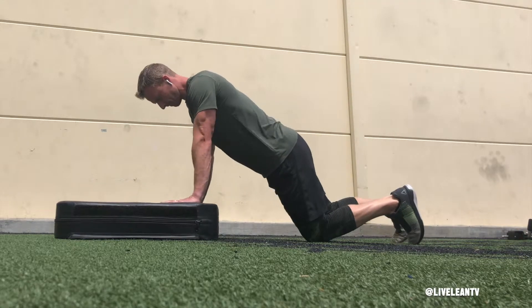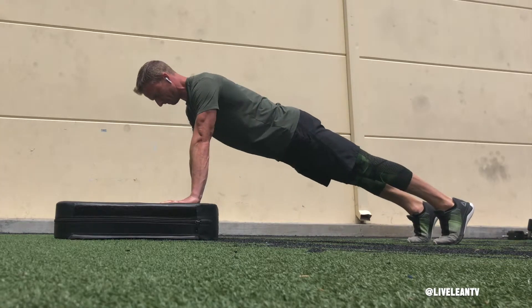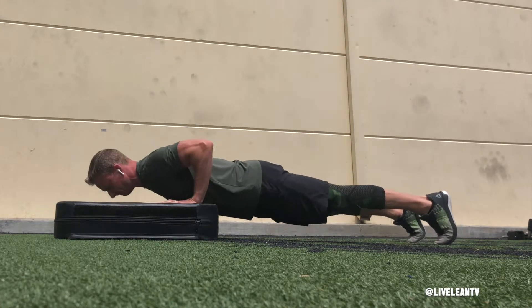To get started, get into a traditional push-up position by placing your hands slightly wider than shoulder width on a low step. The higher the incline, the easier the push-up becomes. Extend your legs straight back while maintaining a strong core and flat back.